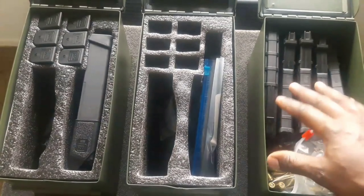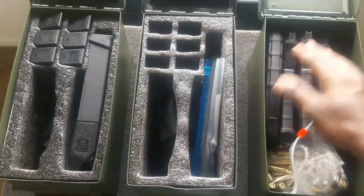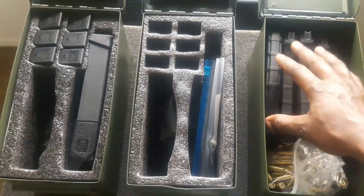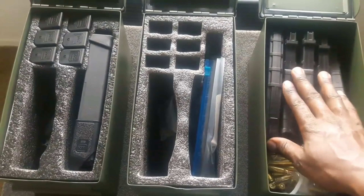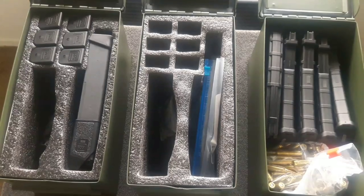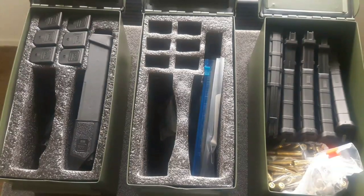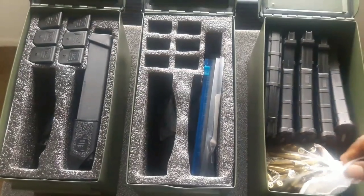I had one P mag stored like this for over two years and shot it to see how it would perform — no problem whatsoever. I always like to keep at least ten mags loaded and ready to go. I also keep mags in the original package for extras. Right now is probably a good time to stock up on P mags — they're very cheap, as low as seven to eight dollars.